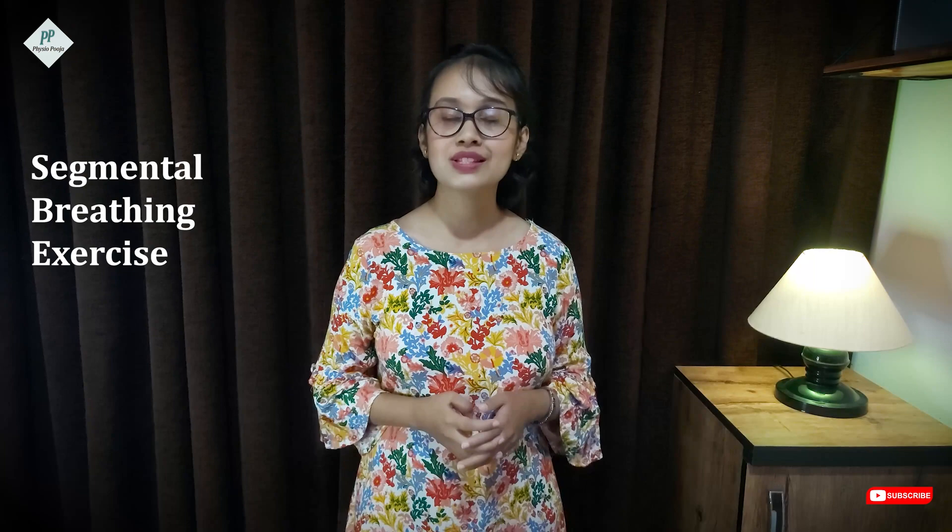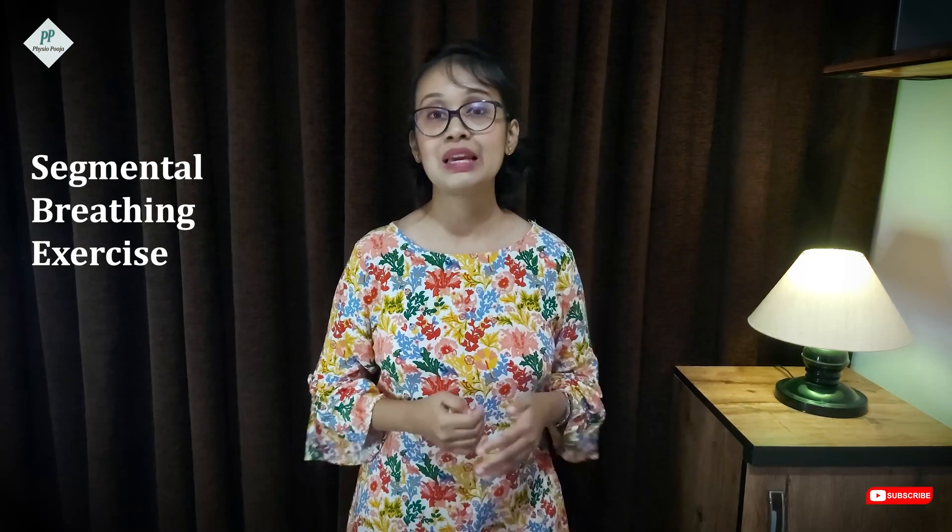Next, segmental breathing exercises focus on certain segments of the lungs. For lateral costal expansion, place the patient in a comfortable position and give feedback through your hands placed laterally on the lower end of the rib. Just before the patient inspires, give downward and inward pressure. As the patient breathes out, feel the ribs moving downward and inward. The process is the same for basal expansion — only the hand placement differs according to the lung segment. The patient can later provide the feedback themselves, and eventually the feedback will not be needed.